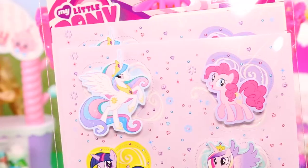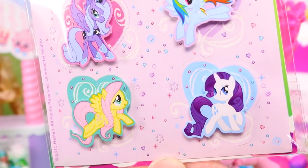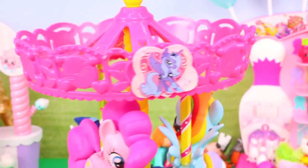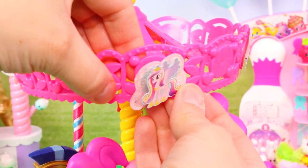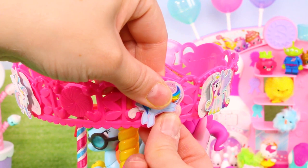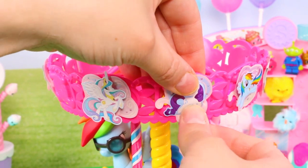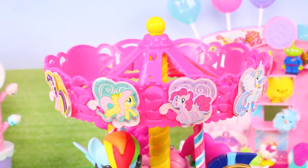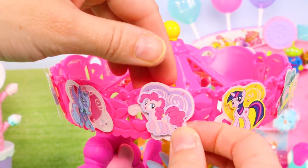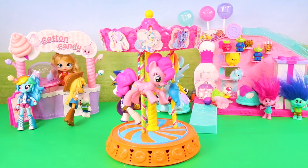I also found these really cute three-dimensional stickers to put around the merry-go-round. I placed them around the top of the carousel. I really like how this turned out — it is so cute and so fun. I love the colors!